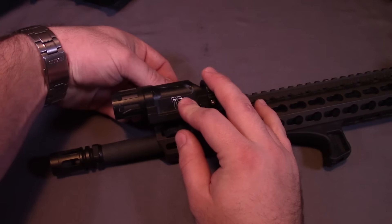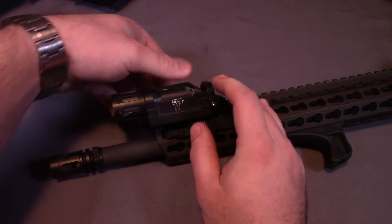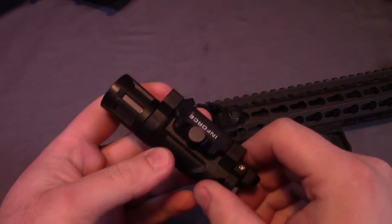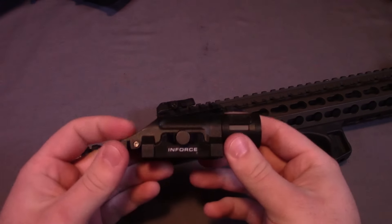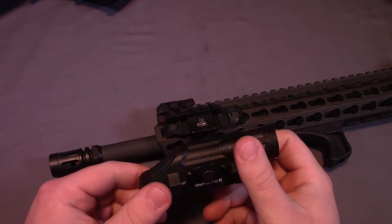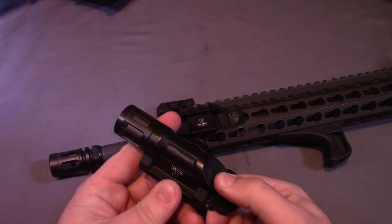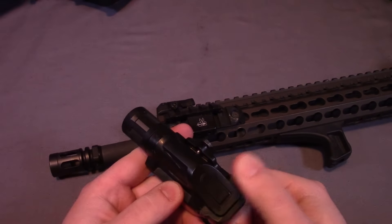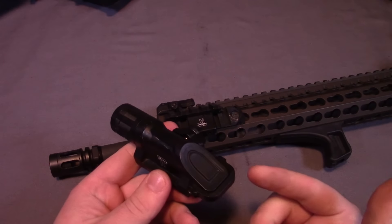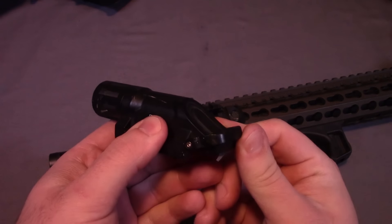As far as the modes — let me go ahead and take this off my BCM so I can show you a little bit closer up. This one is momentary only, which was requested by Travis Haley, hence why it has the dragonfly logo on there. Whenever I actuate the button back here it's going to be a momentary only actuation. I can't just tap it and leave it on or do anything like that — it's only going to be on while I'm actually pressing that button.